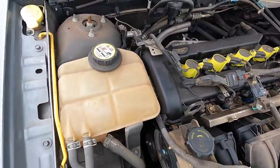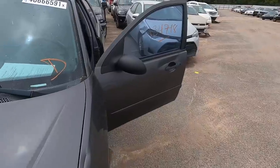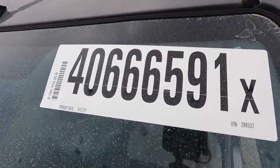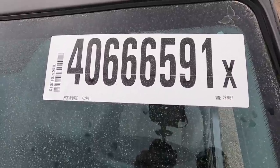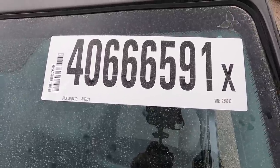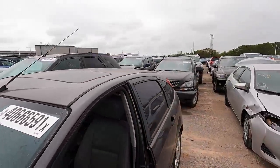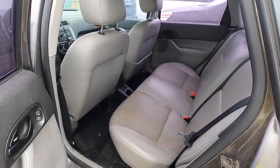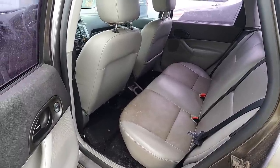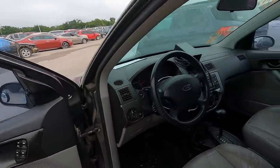Here's the lot number: 40666591 — feel free to pull up the Copart app and type that in. I don't know — I'm not seeing anything special. It's full of dog hair, stained seats, stuff spilled all over it. There's an American flag back there — maybe that's got something to do with it. I honestly have no idea why they want so much money for this car.